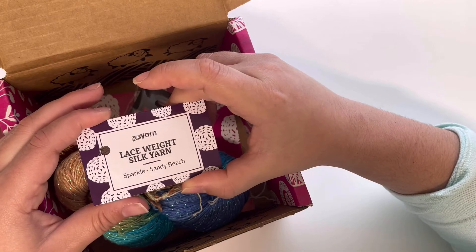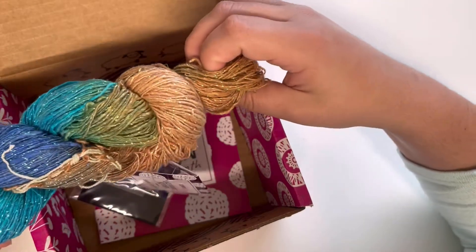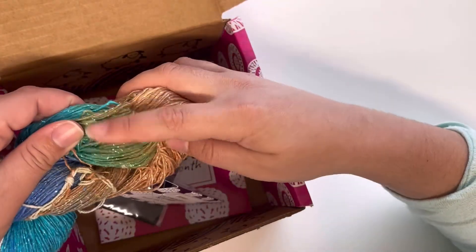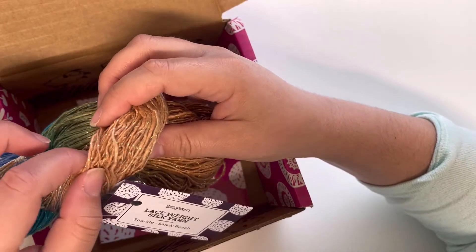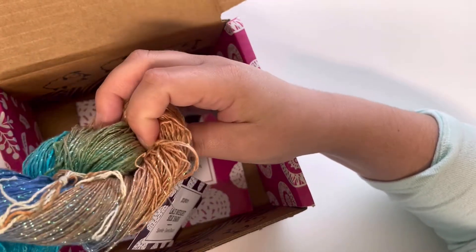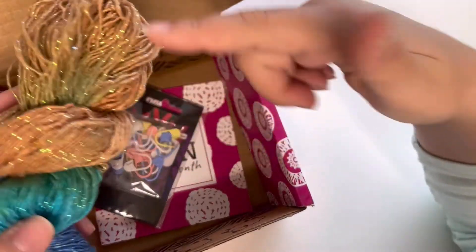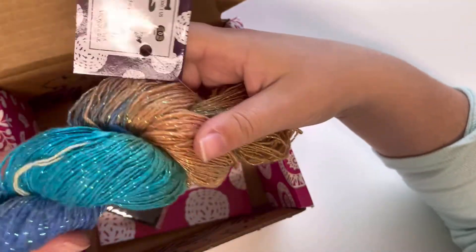The colorway is called Sparkle Sandy Beach, and the colors are very accurate to the name. It looks like a beach — the sand, the water with different depths, even a little bit of green. It looks really fishy and beautiful. The fact that it adds glitter and sparkle to it is really nice — I love every piece that has that little extra touch of sparkle. I can really see myself using it for a project.